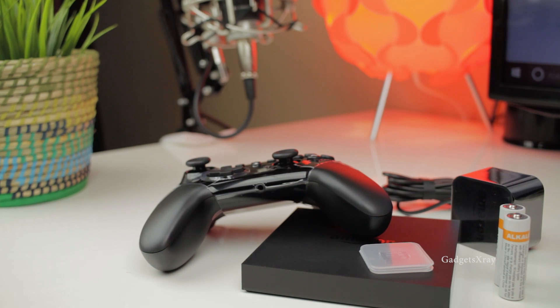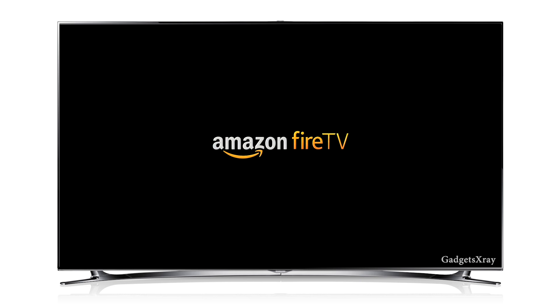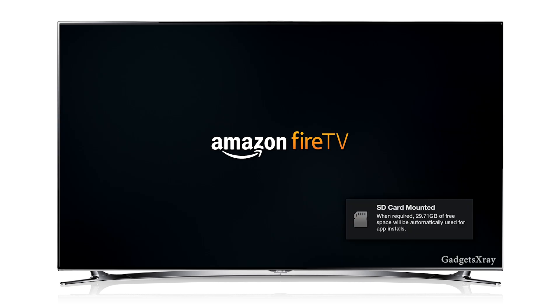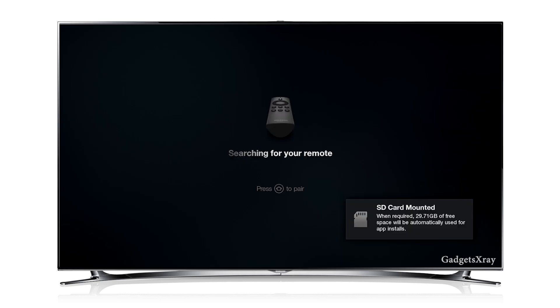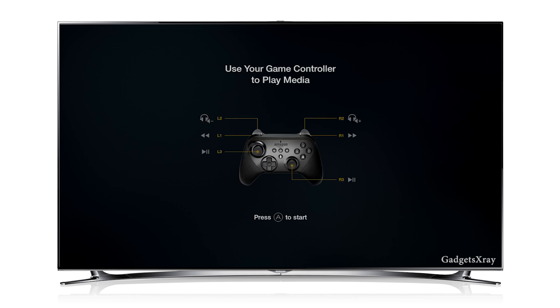Now I'm gonna set up the device with the TV. I just plug in my device and the Fire TV logo is on. The SD card got recognized and it's asking for the home button. I'm gonna press it. It's taking a little bit to recognize the remote — and it's found it.